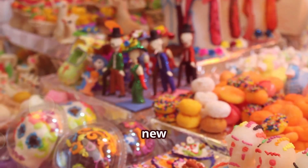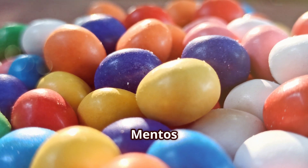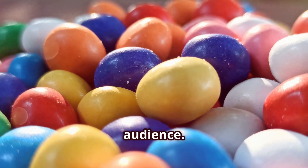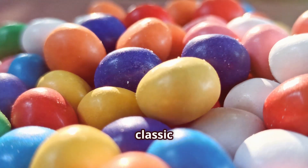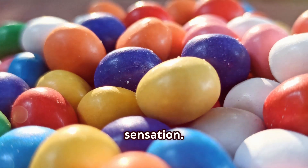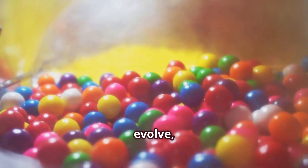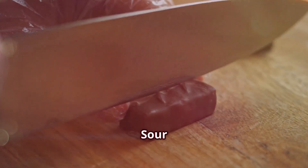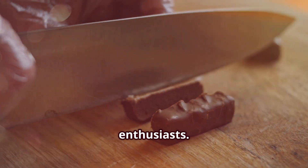As time went on, new fruity flavors like strawberry, orange, and lemon were introduced, making Mentos even more appealing to a wider audience. These new flavors added a burst of fun and excitement to the classic candy, and soon Mentos became a global sensation. But the innovation didn't stop there. Mentos continued to evolve, and new varieties like Mentos gum and Mentos sour were created to satisfy the ever-changing tastes of candy enthusiasts.